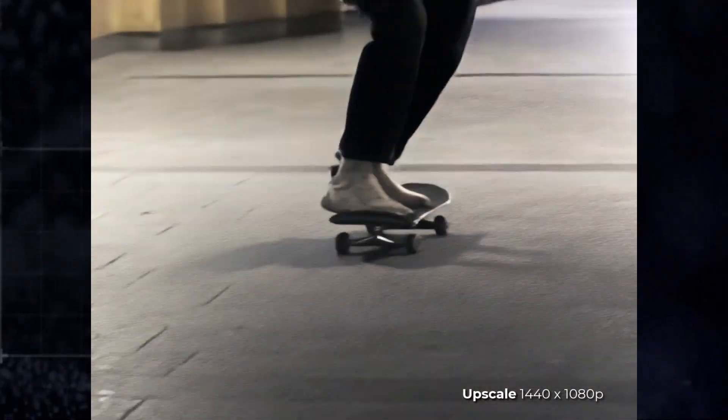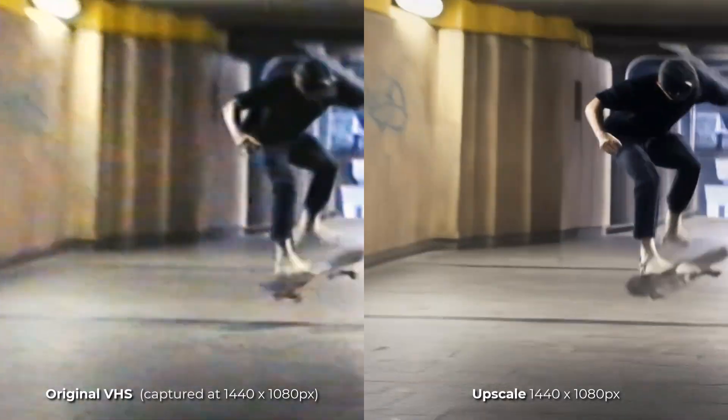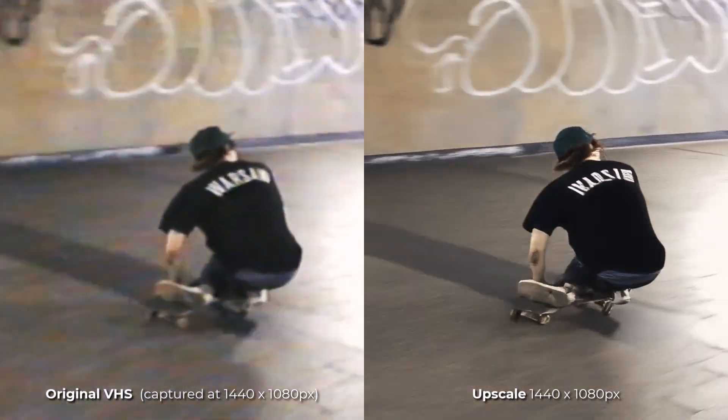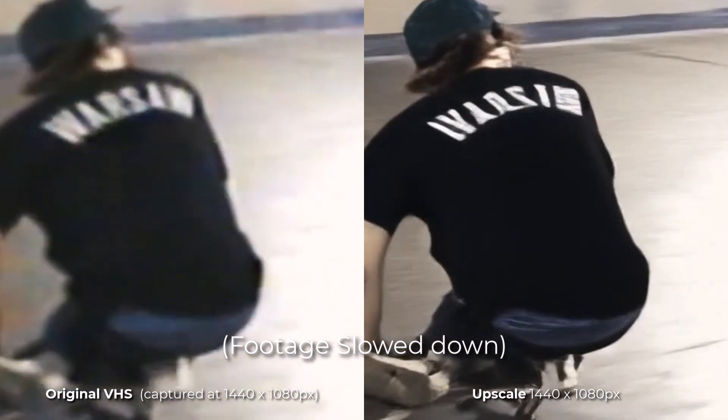Straight away you can see this is a lot sharper and a massive upgrade to the image quality. It's a bit hard to tell without seeing it side by side, so I've placed them both side by side. The original video on the left is incredibly fuzzy, while the one on the right sharpens up quite well. Zooming in a little bit, it's not perfect, but it is still a massive upgrade — especially looking at the text on his shirt. It's a massive difference.